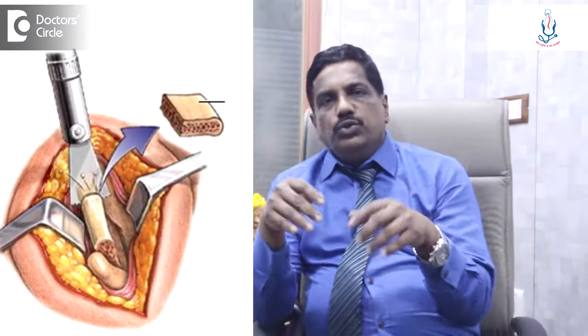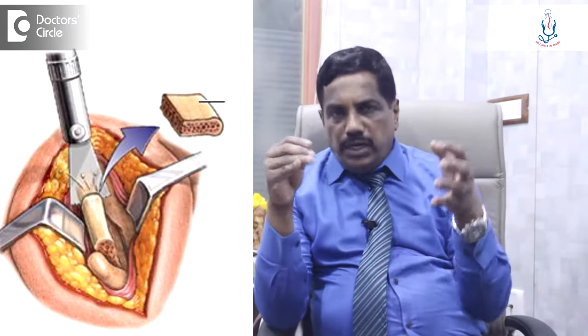Usually after spinal fusion, we don't advise patients to bend for about three months. During fusion, we place some bone graft into the disc space or into the peripheral aspects of the spine, which usually takes about three to four months to heal. Till that time, we don't ask the patient to bend.